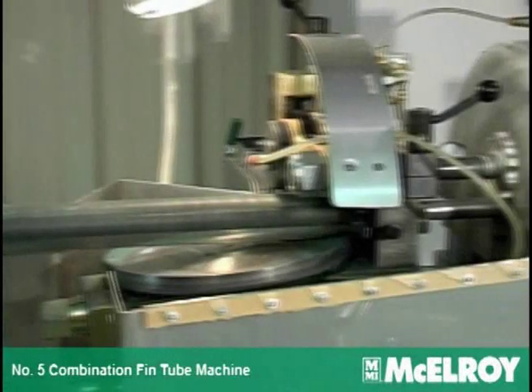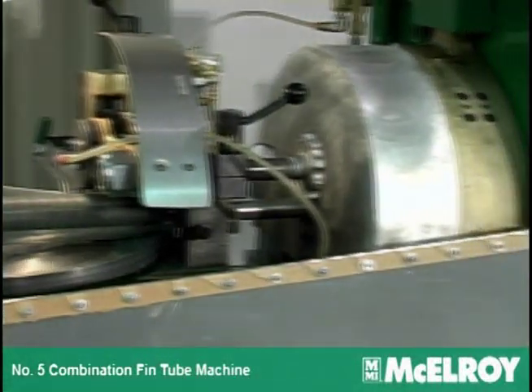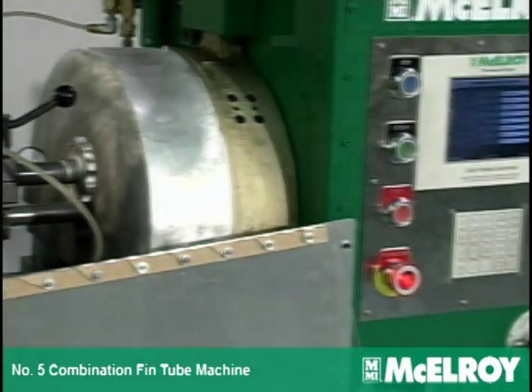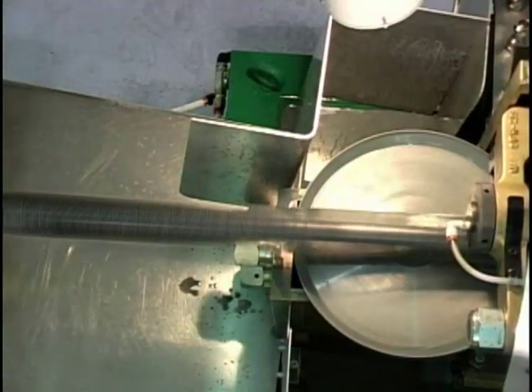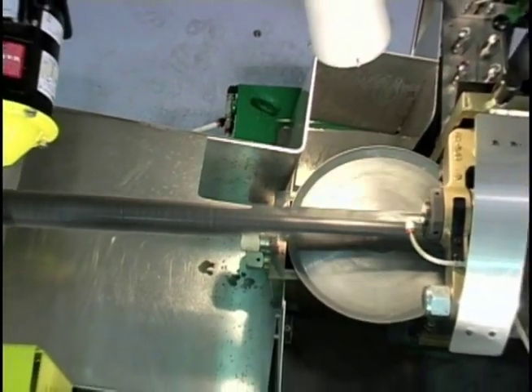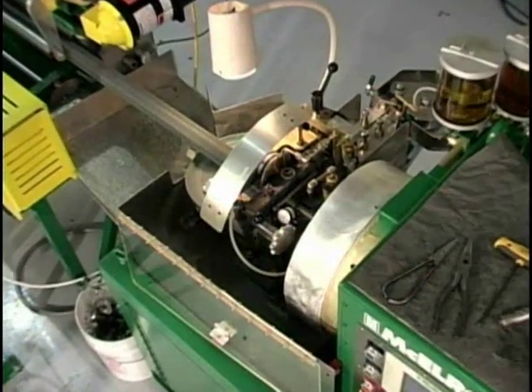The legacy continues — announcing the number 5 combination fin tube machine. With over 55 years of manufacturing experience, McElroy continues to offer innovative fin tube equipment and complete tube handling systems.